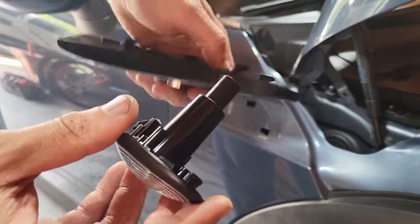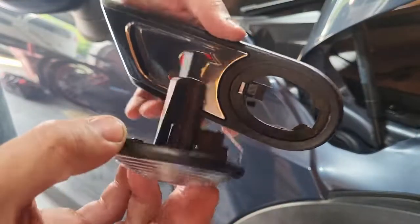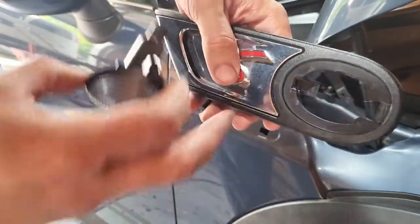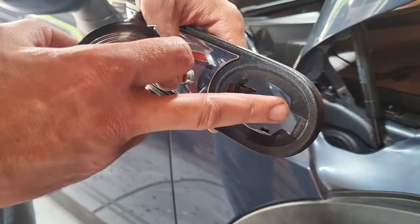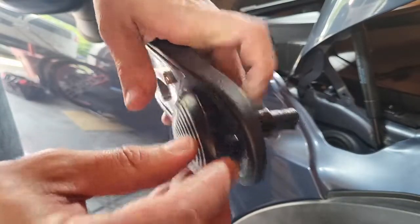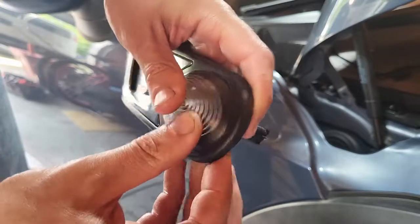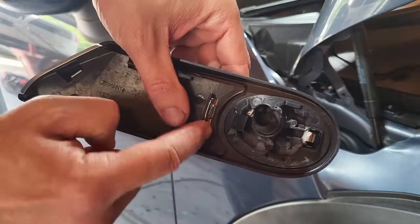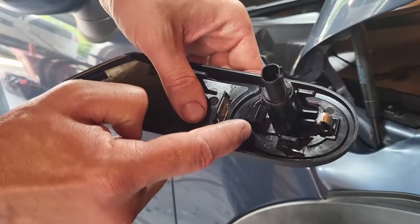Next we're gonna clip it right back into here, kind of the same way as you took it out. It's got this little tab and then the metal clip — the little tab goes on this side and the metal clip goes on this end. Just get the tab in, then work the clip in, just like that. You can see the tab and the little clip sits underneath here.